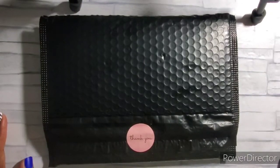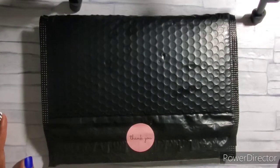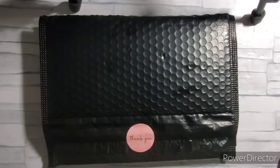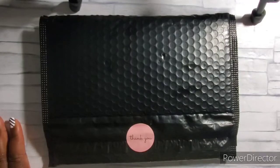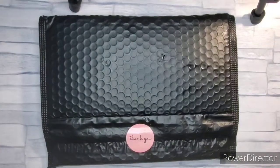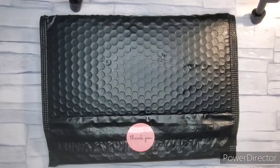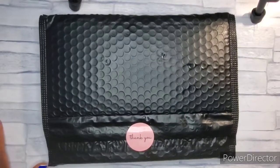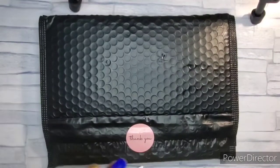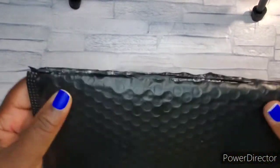Hey y'all, we're here to do a haul from My Promise Notes. If you're not aware, My Promise Notes is a faith-based stationery company and I am behind on my faith-based writing. I did order some things from her to add to my faith planner, and we'll do another flip-through of my faith planner at a later date. I've already opened it up here.